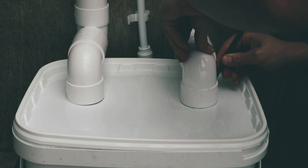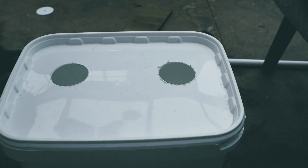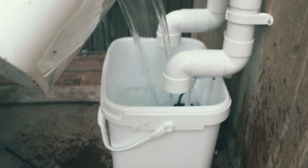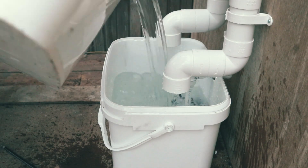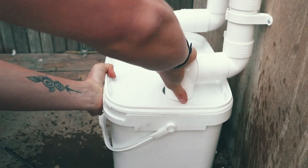Once your grow towers are in the correct place, offer up the lid of the reservoir and draw around the bottoms of the grow towers, then use a hole saw to cut out your holes. I like to fill up the reservoir with water first to test the pump and clear any debris that may have gathered during the build.